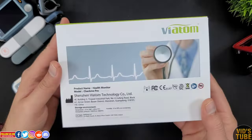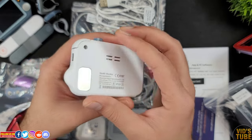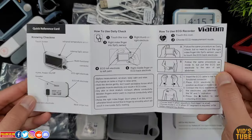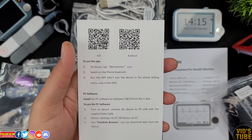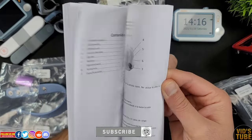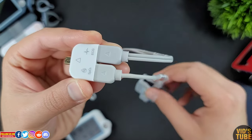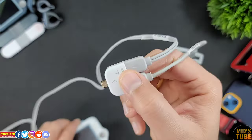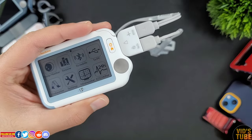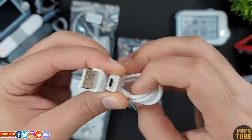The device came in a box, and inside you will find the Check Me Doctor, a warranty card, a quick reference guide, QR codes for the PC and mobile app, a user manual, a mini monitor adapter where you can attach both the ECG cable and the SpO2 finger probe to measure both parameters simultaneously, a protective case, and a micro D charging cable.